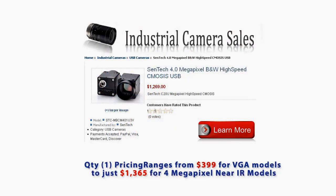Pricing is great across the entire line, starting at $399 for the VGA models and topping out at just $1,365 for the 4 megapixel near IR models. For more information on the Centech USB 3 camera line, click the button here to visit industrialcamerasales.com or give us a call.